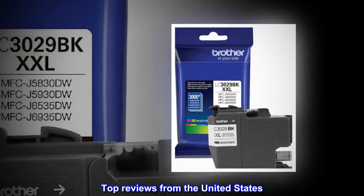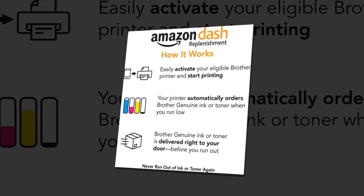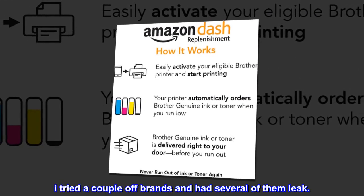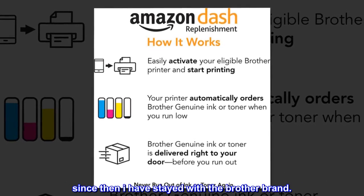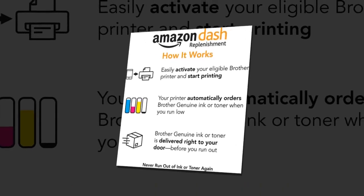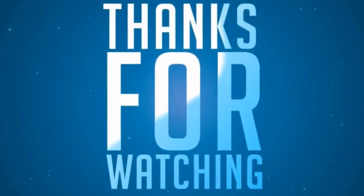Top Reviews from the United States. Best to use on printer: I tried a couple off-brands and had several of them leak. Since then I have stayed with the Brother brand. I would recommend the Brother Ink.